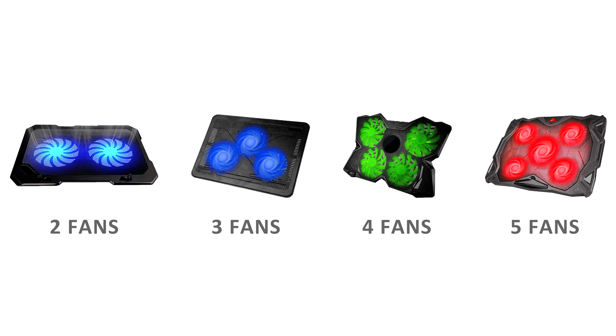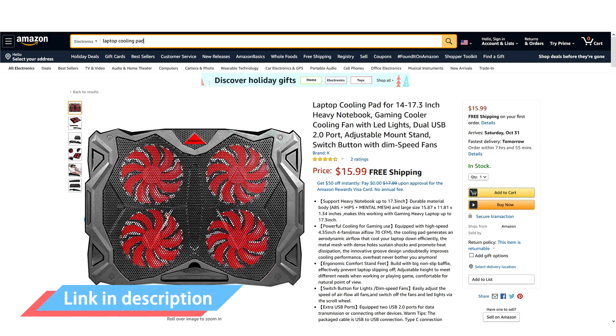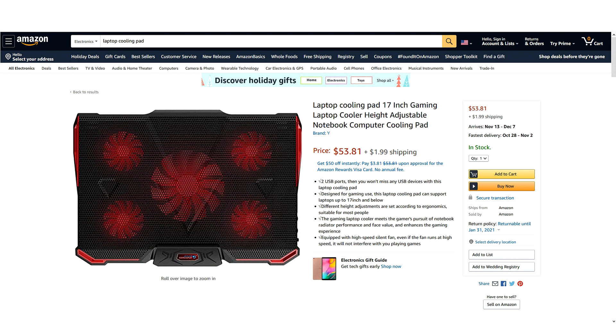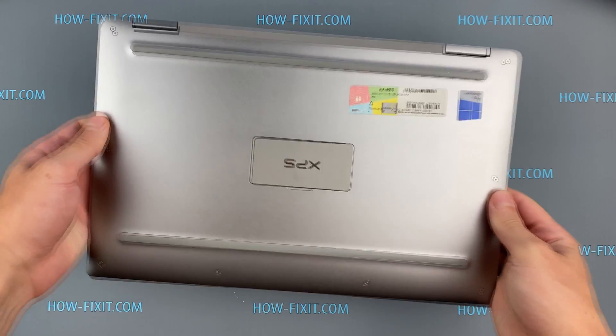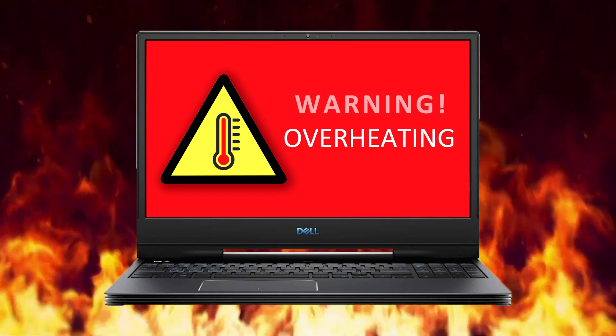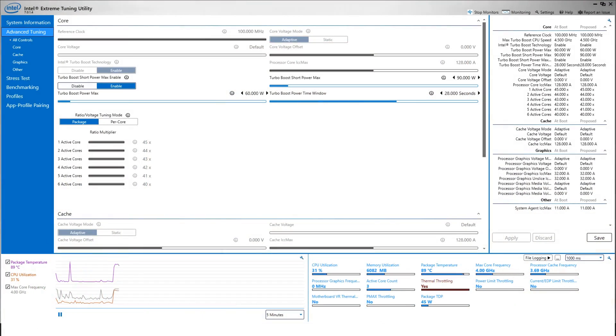How to choose the right laptop cooling pad? The size must match your laptop — 13-inch or 17-inch. For fan count, it is better to choose a cooling pad with 3 or ideally 5 fans to ensure coverage of the entire bottom case. As for price, there isn't much difference between a cooling pad for 20 or 50 dollars, as most differences will be design-related. If your laptop doesn't have ventilation grills or the cooling pad didn't help, I recommend watching the video about undervolting the CPU — link is in the description.